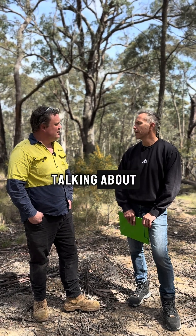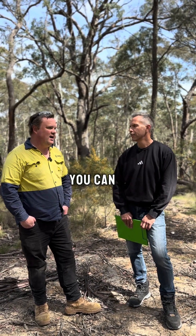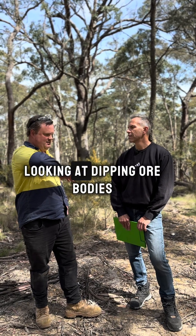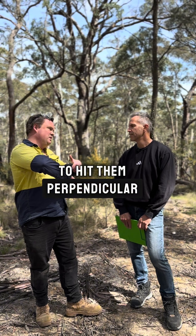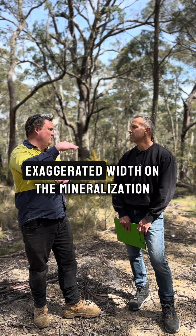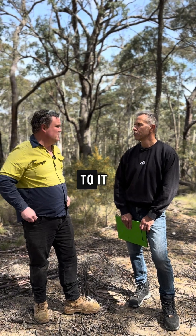That's related to the structures we were talking about. So for the non-geologists, why don't you just drill straight down vertically? You can, and for some deposits that does work, but here we're looking at dipping ore bodies and we like to hit them perpendicular, because if we hit them vertically it gives you an exaggerated width on the mineralization since it's not perpendicular to it.